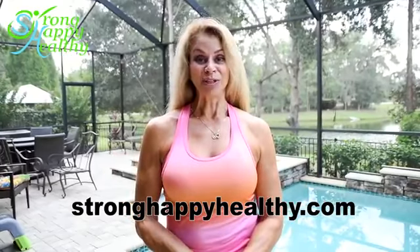Thanks for watching. And remember, while exercise techniques are very important, they're only 25% of the equation — 75% is nutrition and recovery. So for more information, go to my website, stronghappyhealthy.com, and subscribe to my YouTube channel. Thank you.